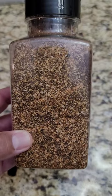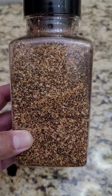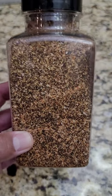And there you have it — Smokin' Joe's SPG. Real simple to make, and goes on everything from briskets, to chicken, to ribs, everything.